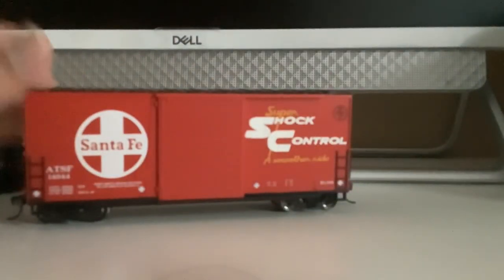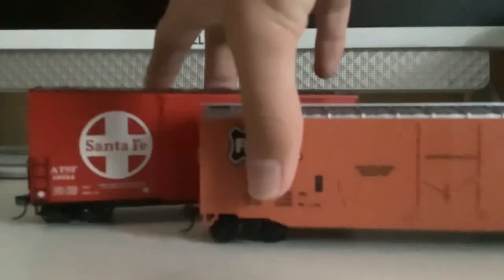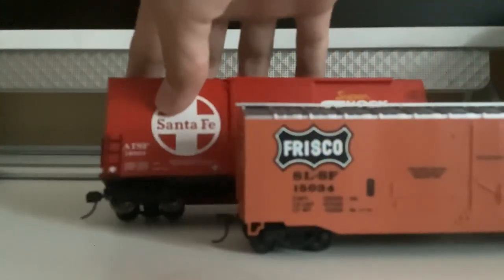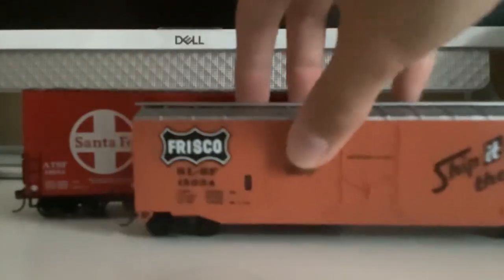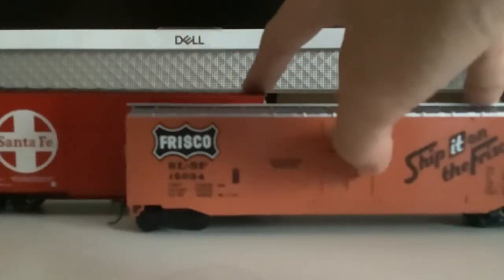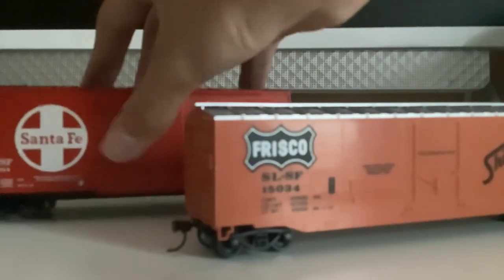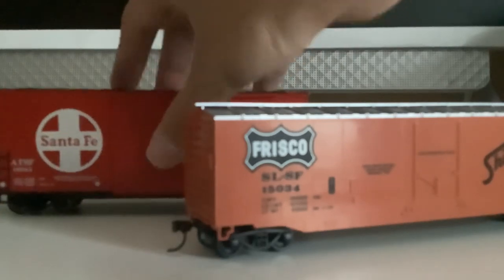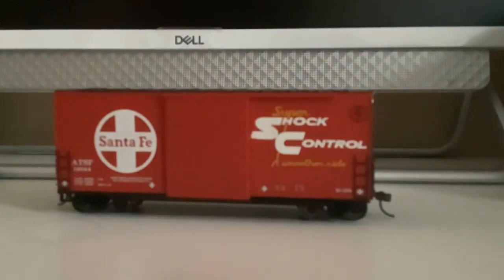Now let's move on to the Frisco boxcar. The wheels — this wheel is actually silver, but this one is actually black. And once again, this door doesn't move because it's painted, but this door actually does move and slides. This one is tall, this one is short. So I'm gonna go try to run it on my layout.